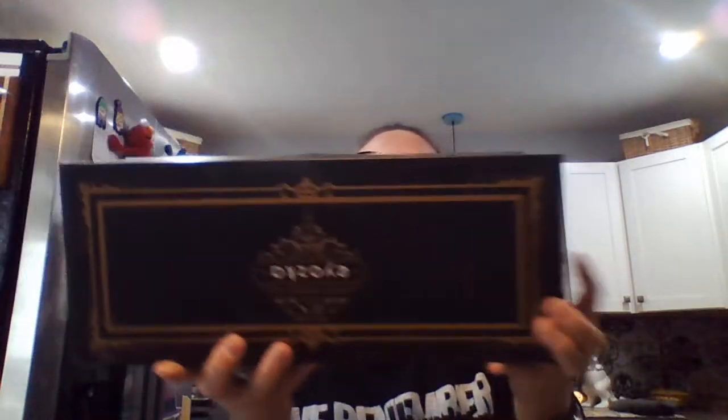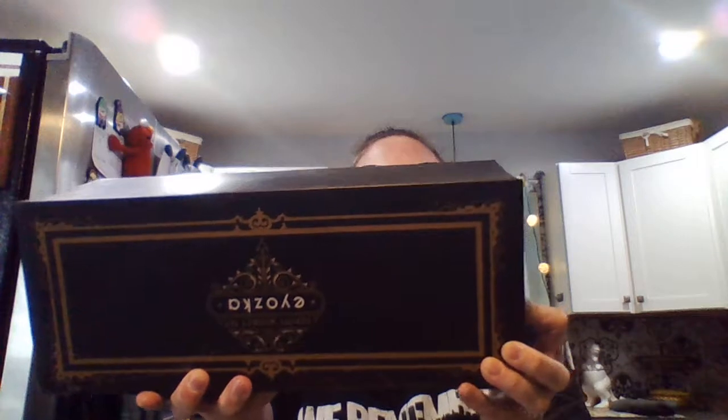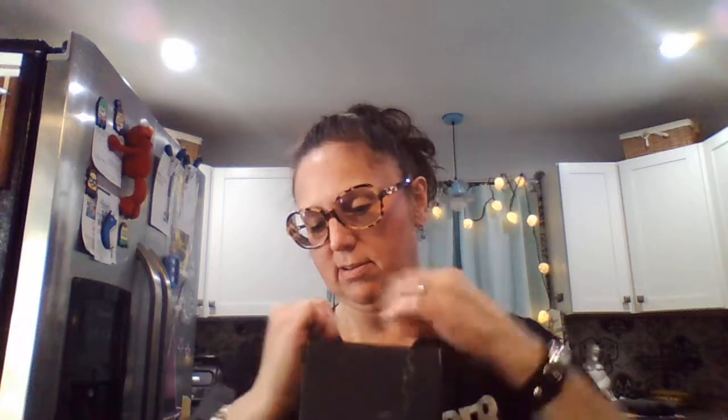It says 'Whiskey Stones Gift Set' on the front, and on the back it says 'Thank you for your purchase, we hope it brings you great satisfaction. We're always here to help with any questions.' It should just slide out here — well, that's a tight fit. Let's go ahead and tear into it — yeah, they mean business when they wrap this.